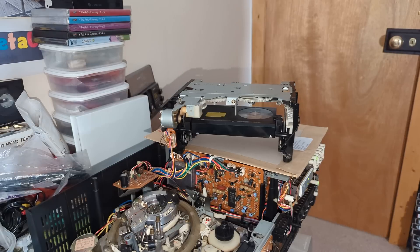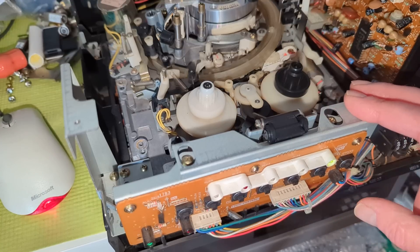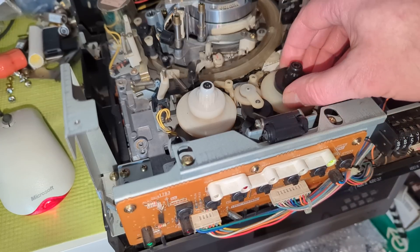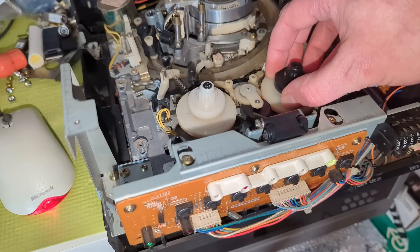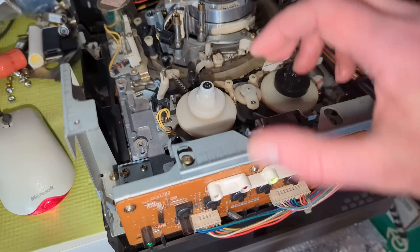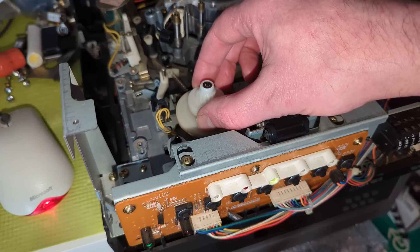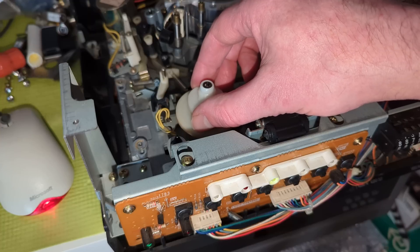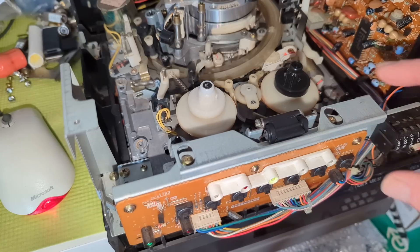Let's get the panel back on, turn it on, and get a cassette in. So let's just give this a go — fast forward. It's actually not too bad, and to be fair with use it is improving. But I think it would benefit from having a good clean, so let's do that next.